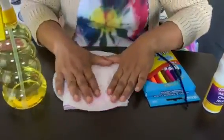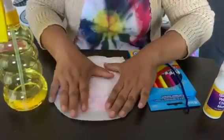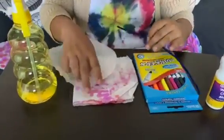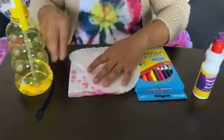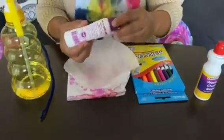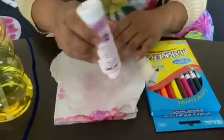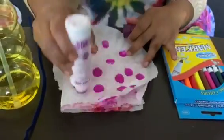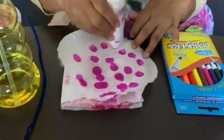For the coffee filter, straighten it first, then I'm gonna use dot dot paint first. Dot dot dot dot dot — however you like, just paint it.